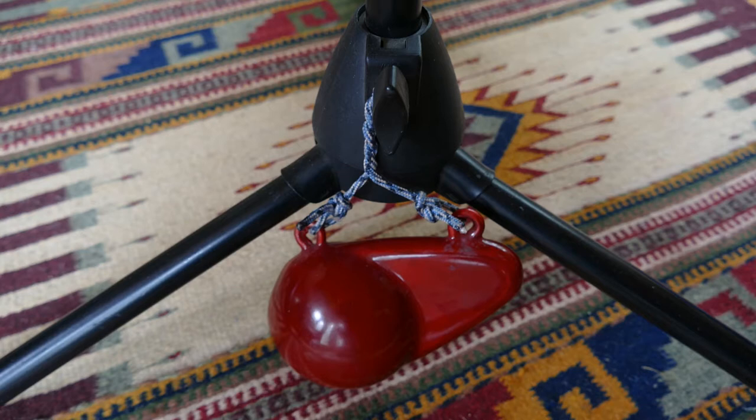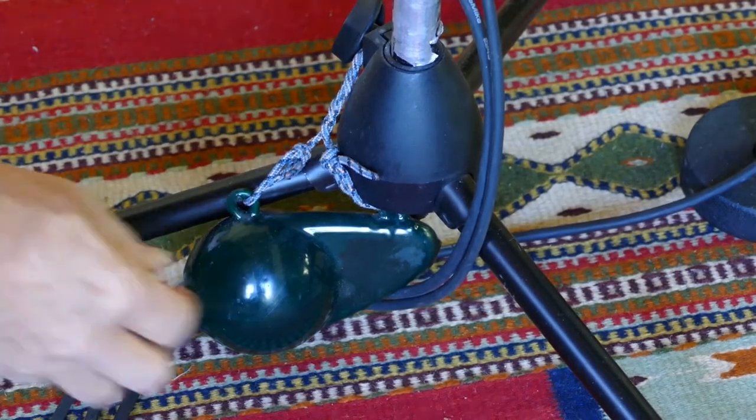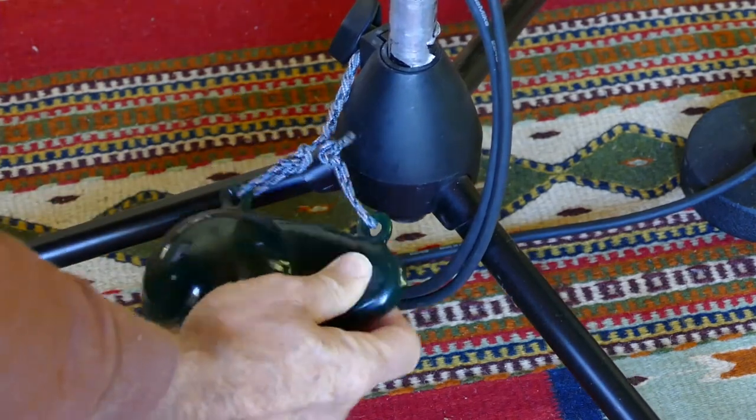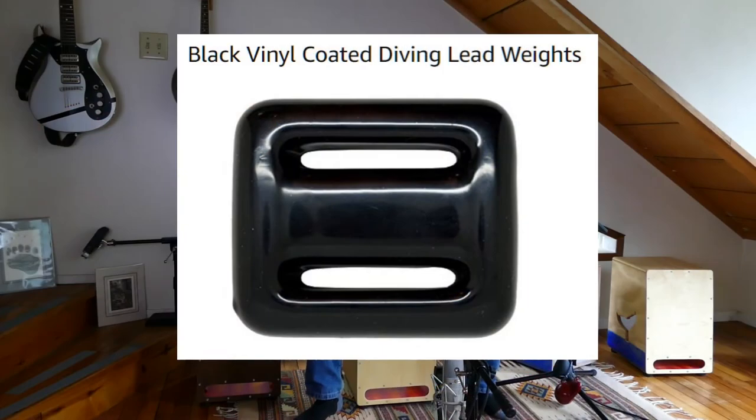A big weight attached to the center of the tripod is critical — without the weight it's going to fall over. You can use anything that's heavy, but you've got to firmly attach it right to the base of the mic stand. This is a downrigger weight, which you may not be familiar with — it's used in fishing to get the fishing lines deep fast. Think of it as a sinker. You could also use a scuba dive weight and they're cheaper than a downrigger weight.